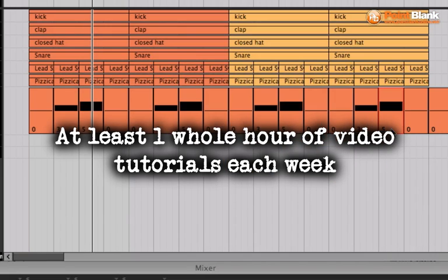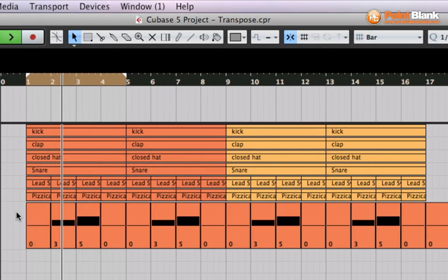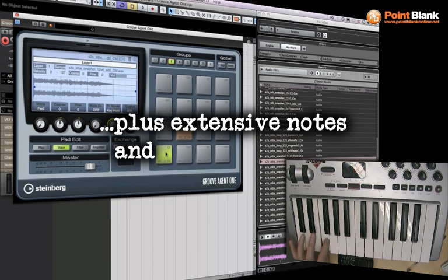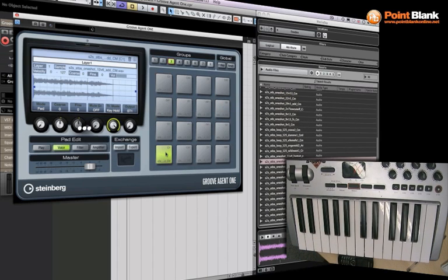It's a very different method — this is all being done in real time — but the end result is the same as what we had before. So have a listen.